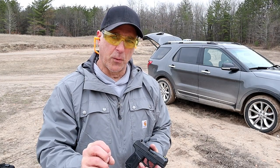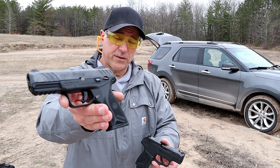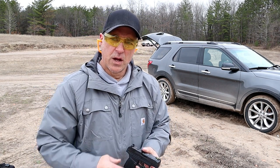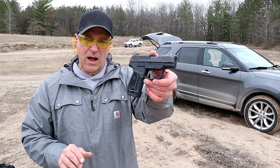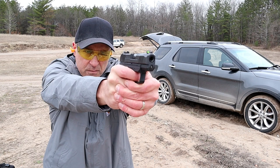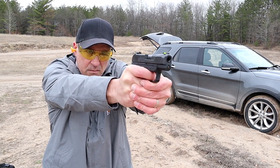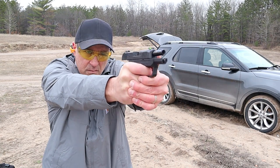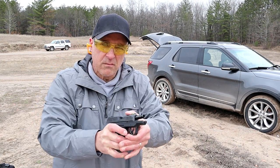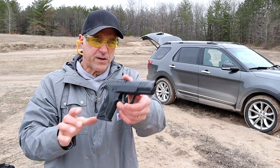Several people requested that I shoot the Max 9 next to the Ruger Security 9 to see which one shoots flatter. So let's take care of that right now. We'll start out with the Max 9, then the Ruger Security 9.